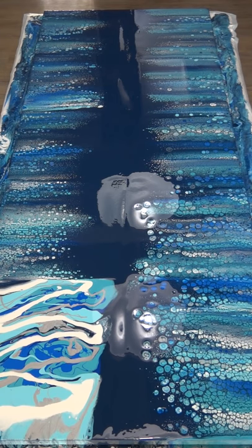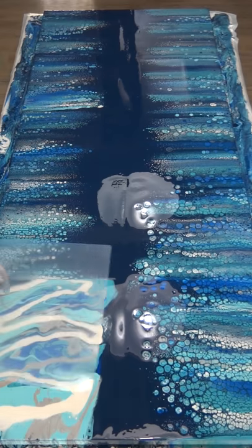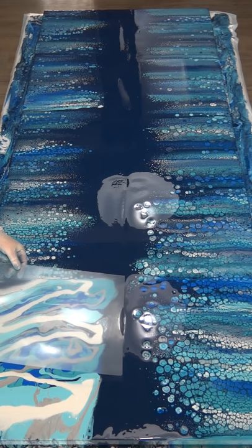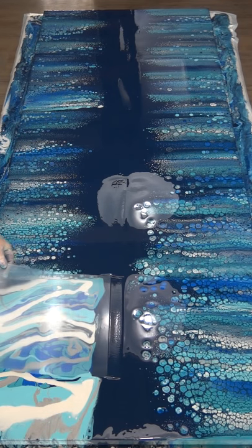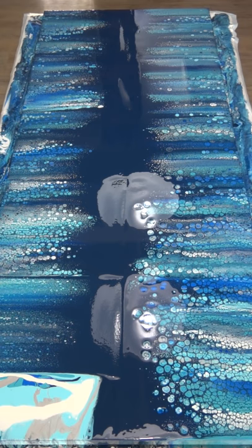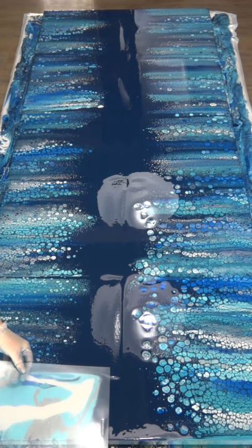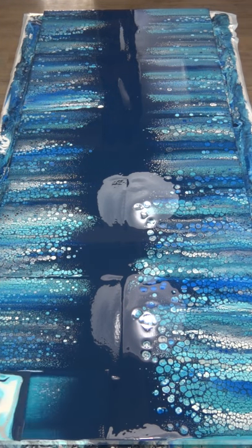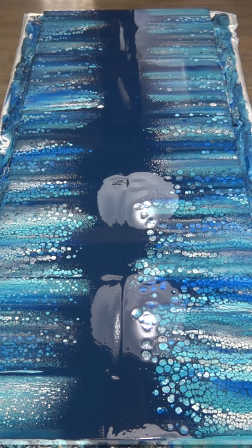Nearly there — looking good so far, really happy with it. Now that's not going to quite reach, so I'll do what I did last time and do it in two sections on the short side. Pulling that navy over the top of the other colours. Navy, being a dark colour, is more dense — it sinks to the bottom, and the lighter colours with less pigment come up to the surface with the silicone, creating the cells.